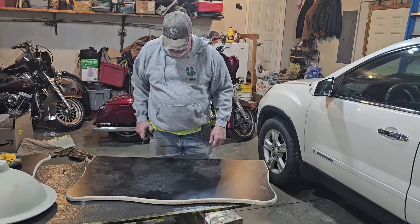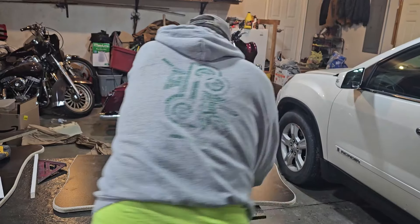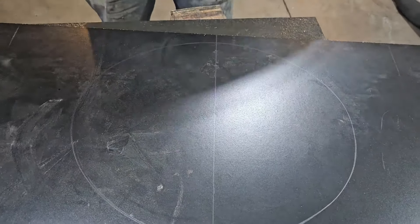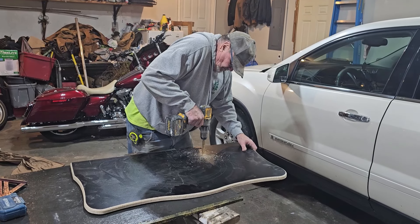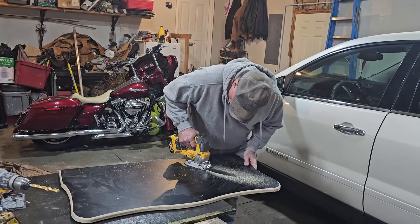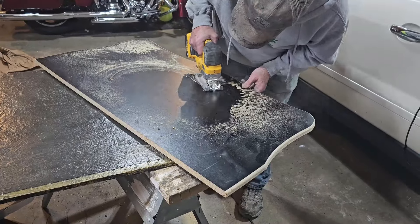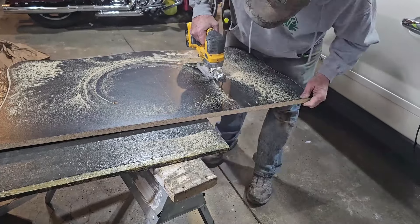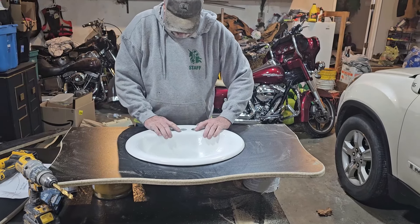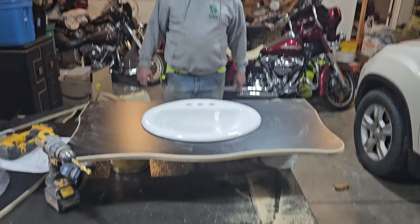Right now he's measuring to determine where the sink bowl will go. He is tracing along the bowl and then will step in about an inch to cut it out. Go ahead and drop it in there and get ready to line it up — here's what she'll look like.